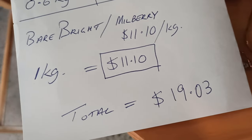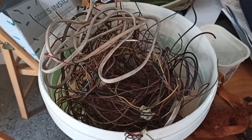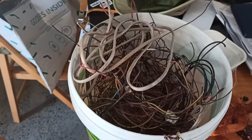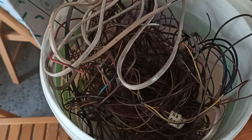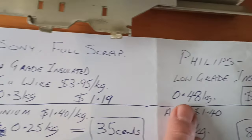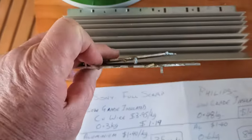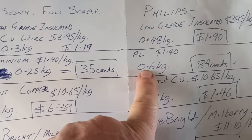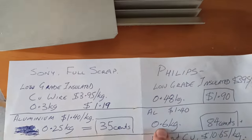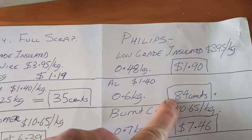Total comes to just over $19. So that's the Sony, and I'll try and get around to doing the Philips sometime soon. About an hour later, I've stripped down all the stuff from the Philips TV — very interesting. This bucket of low-grade insulated copper wire is 0.48 of a kilo — a little bit more than the Sony which only had 0.3 of a kilo. At $3.95 a kilo, there's $1.90 worth there. Aluminium: we've got two plain bits but also quite a large piece of extrusion. There's 0.6 of a kilo, and I'm just going to call it all $1.40 a kilo, so you'll get 84 cents out of it.